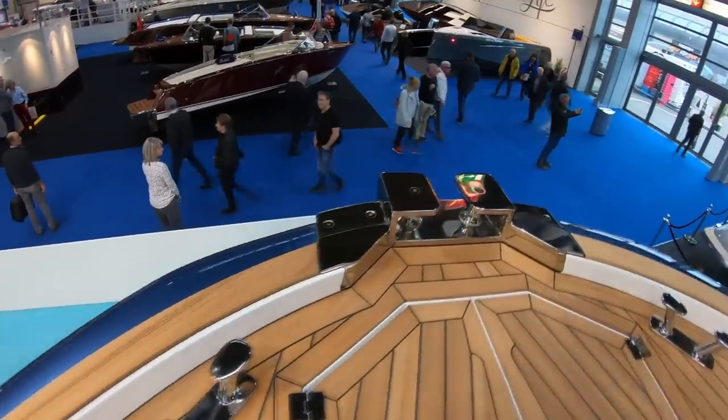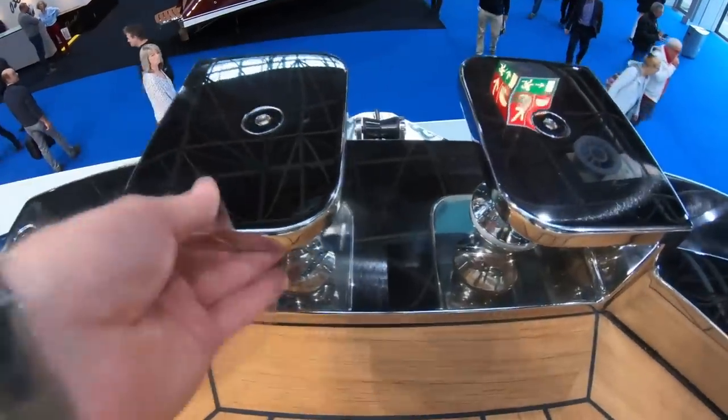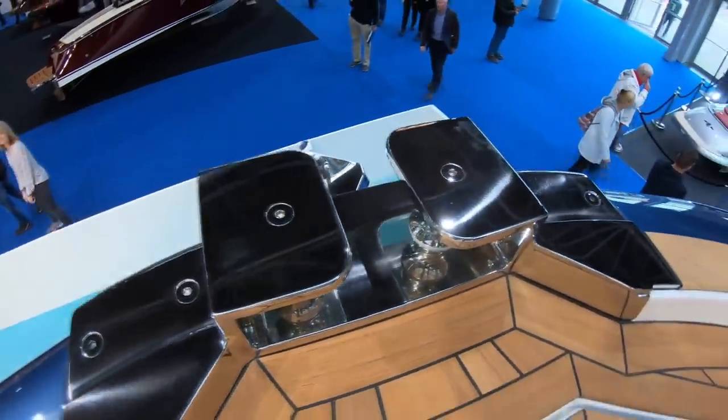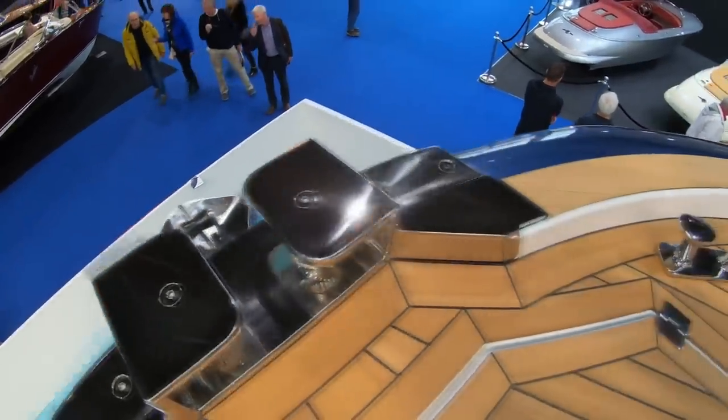Look at this deck hardware — it's like stainless steel jewelry. It's so chunky and beautifully polished with no visible welding. Then there's the anchor that projects through the hull.